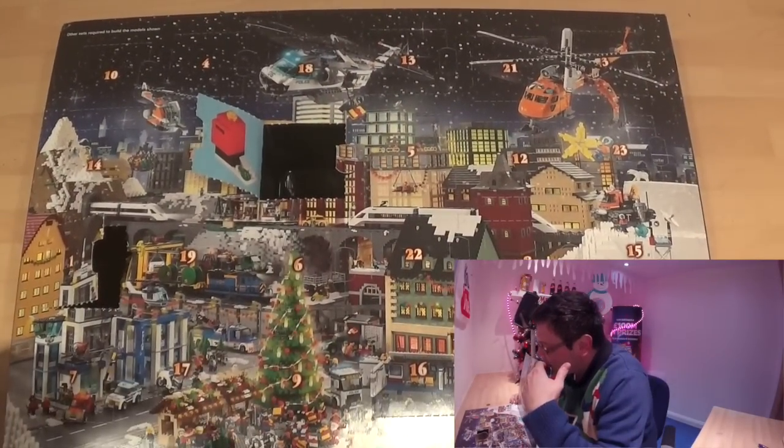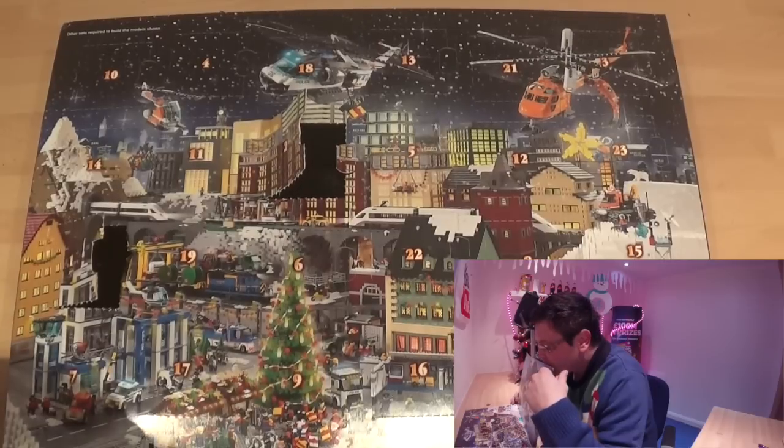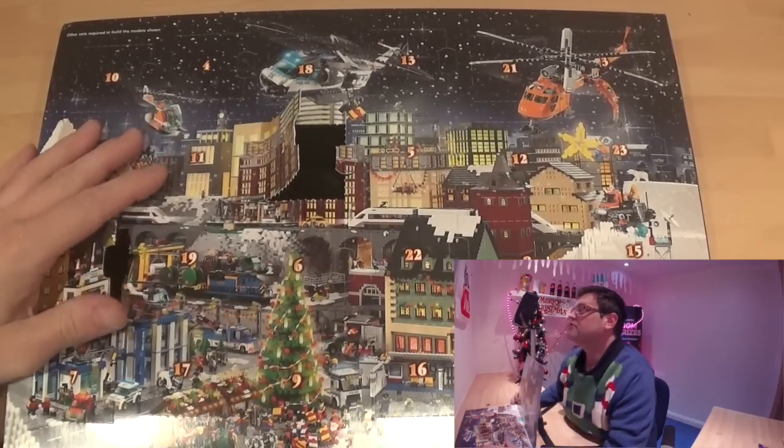Number three, where is number three? I should really look before I actually start the camera. There, right in the top corner.